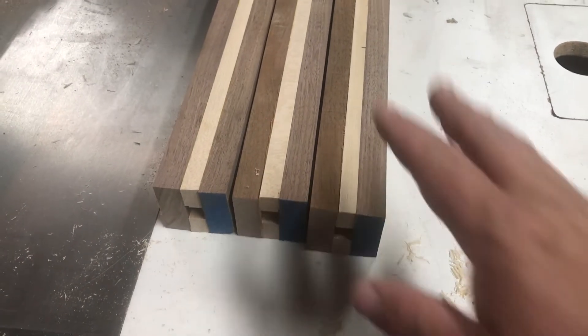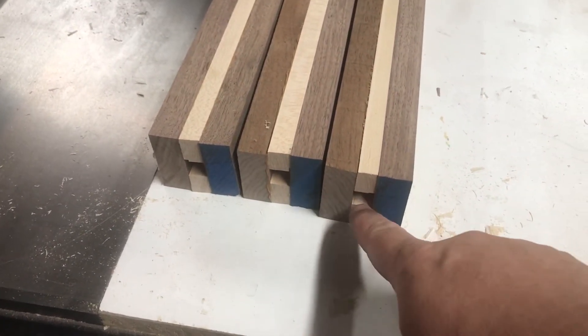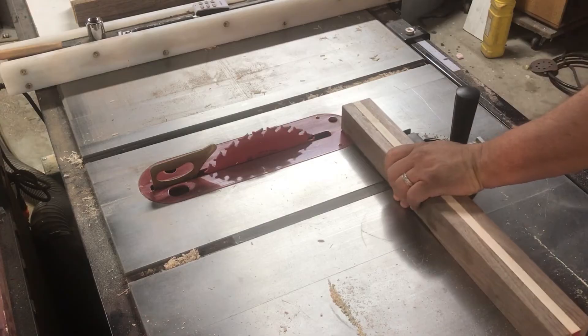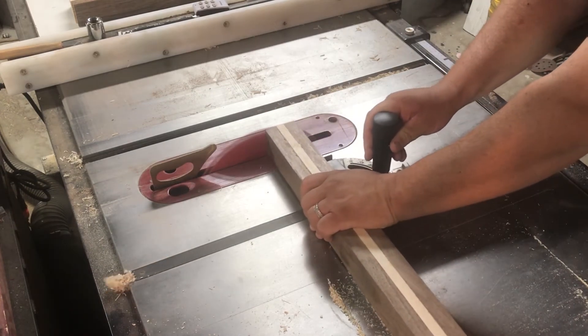I've just taken the clamps off the blanks. The next thing we need to do is clean up the edge where the ferrule will go — where the toolbar is. Where we have these slots we're going to take this on the table saw and clean up the edges so we have a nice clean edge.